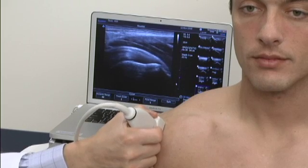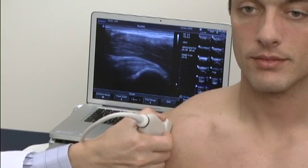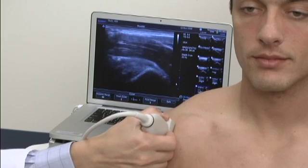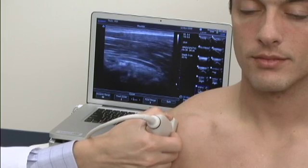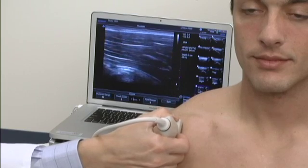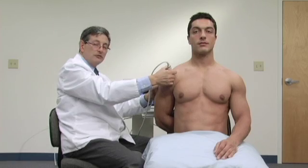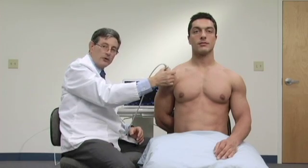As we go anterior — which will be medial in this case — we'll come to the point where we'll see the biceps tendon. So we want to go as far as we can to try to find the biceps tendon. Now it may be difficult in the CRASS position, so to make this a little easier, we're going to go to what we call a modified CRASS position.